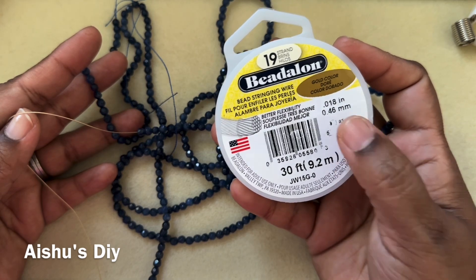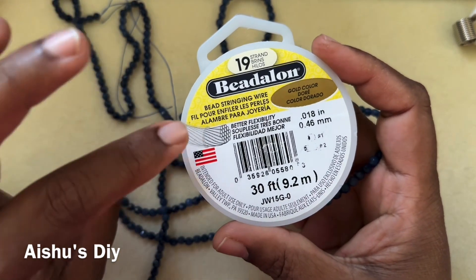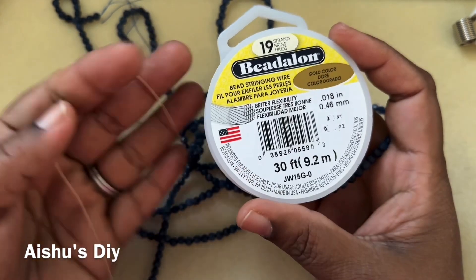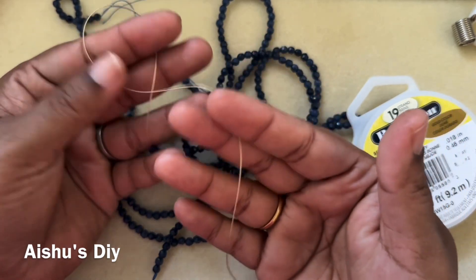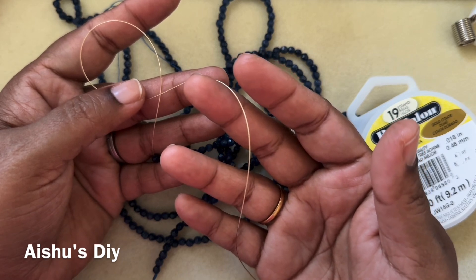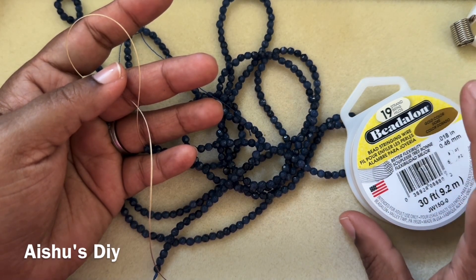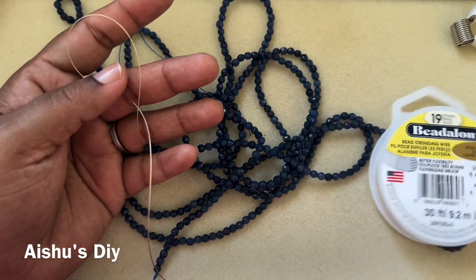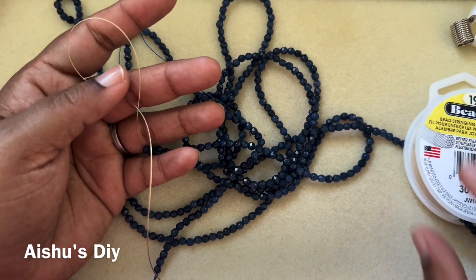You can use size 1 crimp bead or size 2 crimp tube, which is written on the spool — it's very important to understand that. This wire has 19 small strands coated with nylon. The more strands, the more flexible the wire is. There are 7-strand, 19-strand, and 49-strand options. For a necklace, 19-strand is fine, but for a bracelet I recommend 49-strand because the wear and tear is much greater with a bracelet.